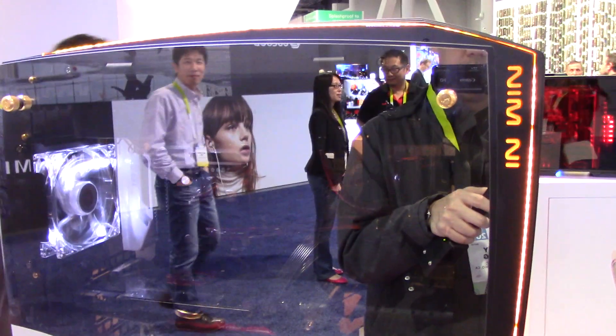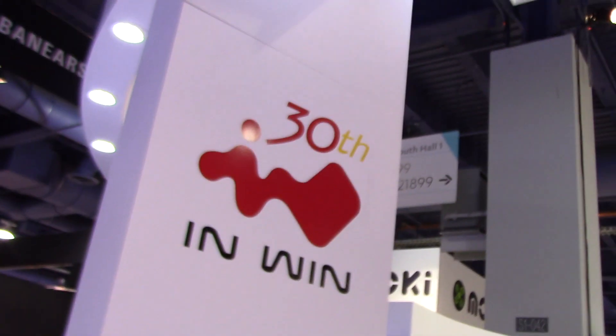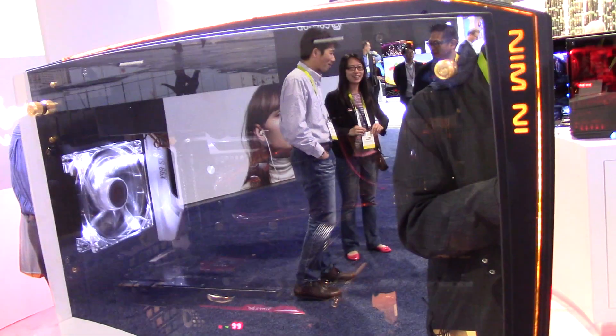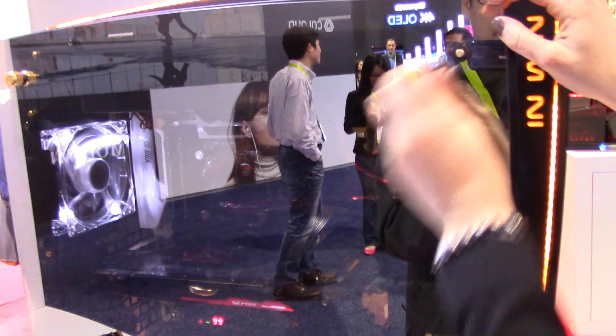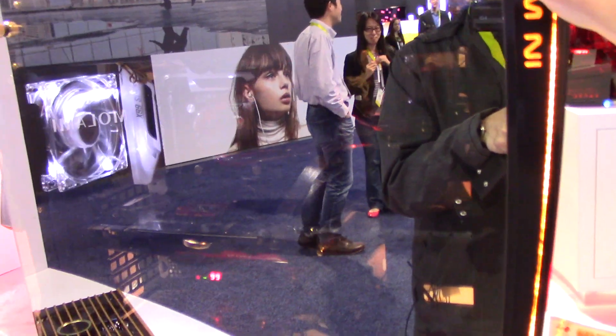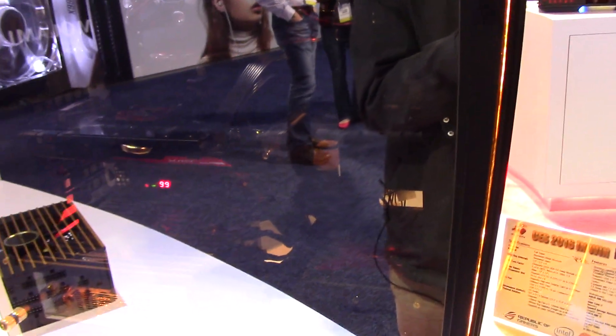Since it is Inwin's 30th year anniversary, we have the Inwin logo printed on all the outside thumb screws. I'm going to go ahead and take this panel off for you — and it is tempered glass, yes. It's thick tempered glass so it's very, very durable.